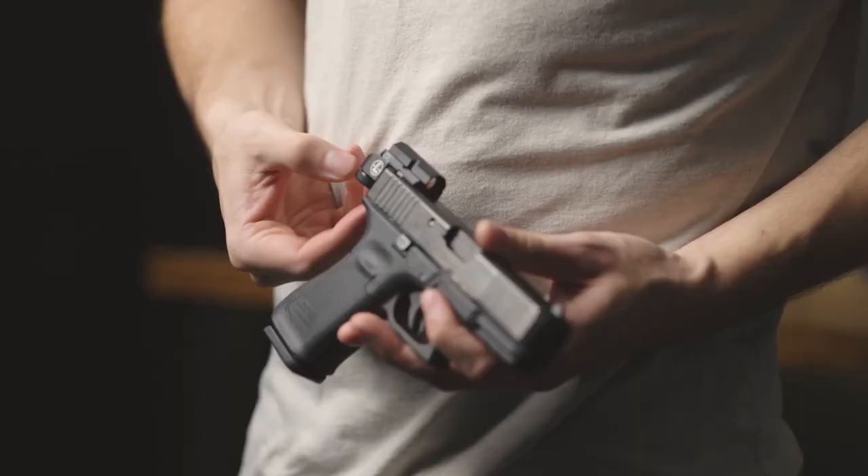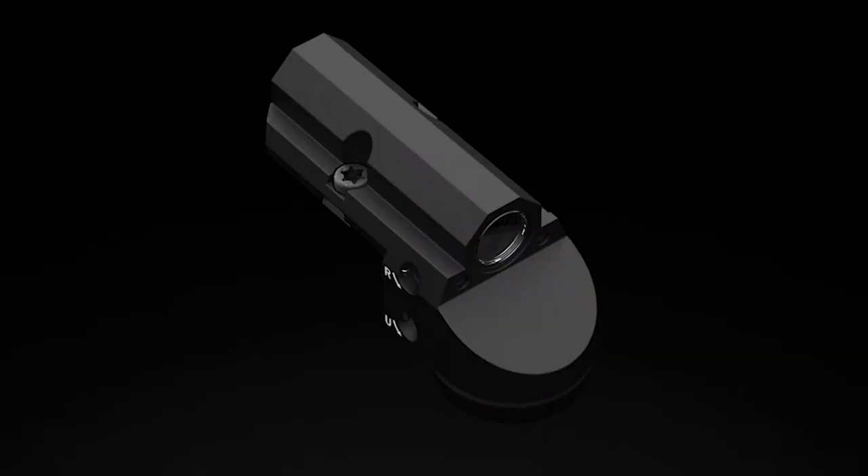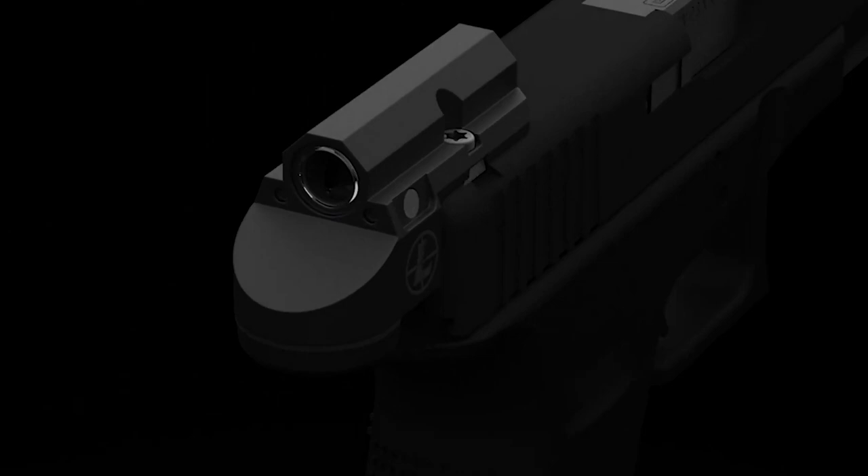The DP Micro leverages all of the great red dot technology Leupold is known for. It comes complete with our tool-less battery compartment, so you can easily swap out the batteries in the field. It also has our motion sensor technology, which turns off the sight after five minutes of inactivity and will instantly reactivate once motion is detected. And with eight illumination settings, you can pick the perfect brightness for your environment.